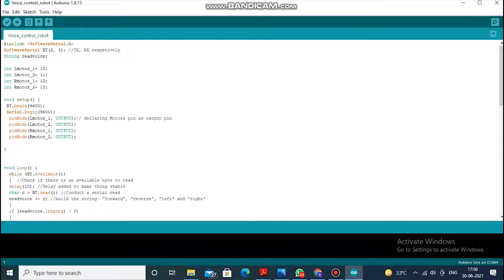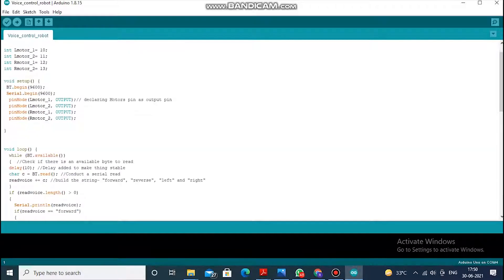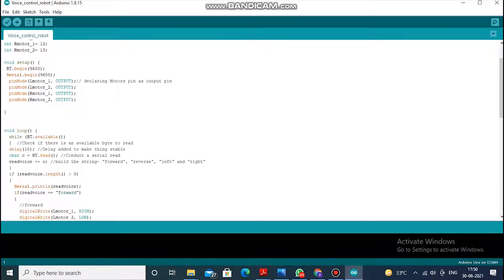Transmission and reception use pins 2 and 3 of the Arduino. Pins 10, 11, 12, and 13 are dedicated for the motors — 10 and 11 for the left motors, and 12 and 13 for the right motors. They will all be set as output, as the motors will all be the output.